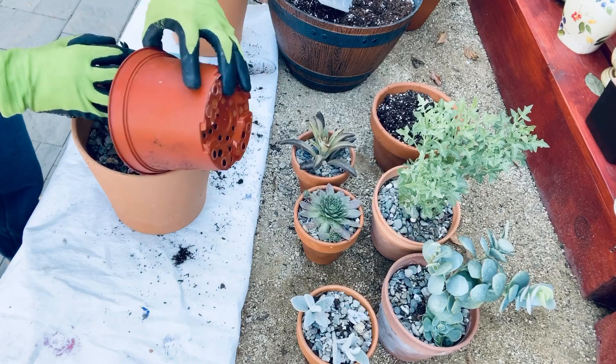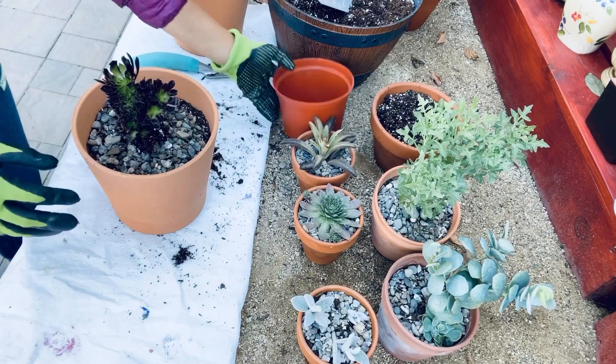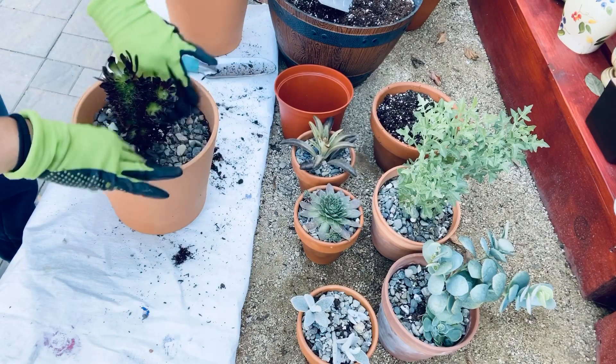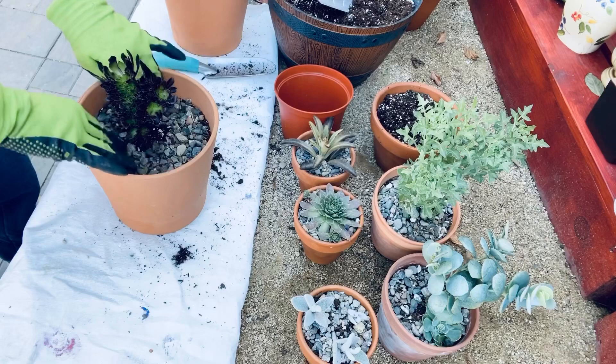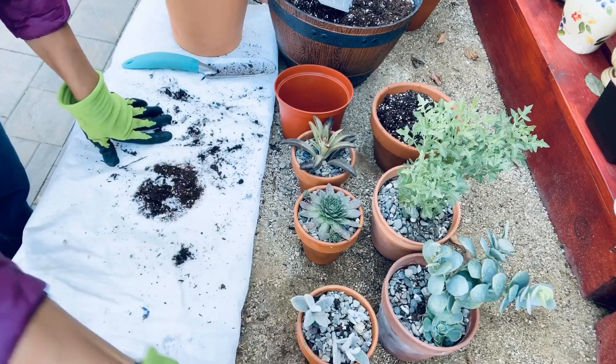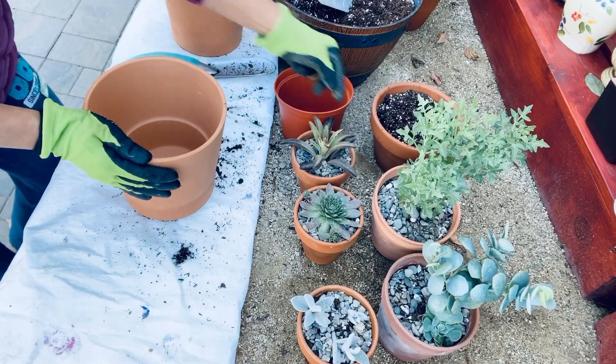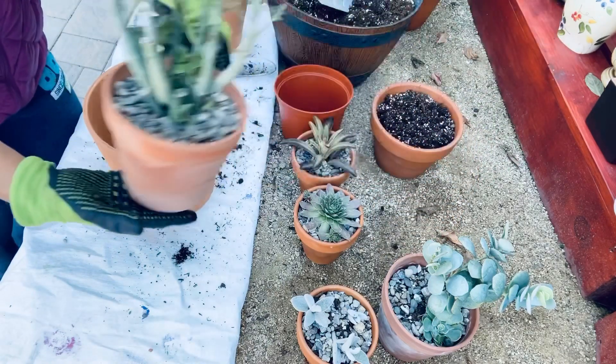I love putting rocks on top of my potted plants because, number one, it helps retain moisture and prevent too much evaporation. And number two, it helps prevent the soil from washing away when watering. We will repeat the exact same process for the remaining pots that we have.